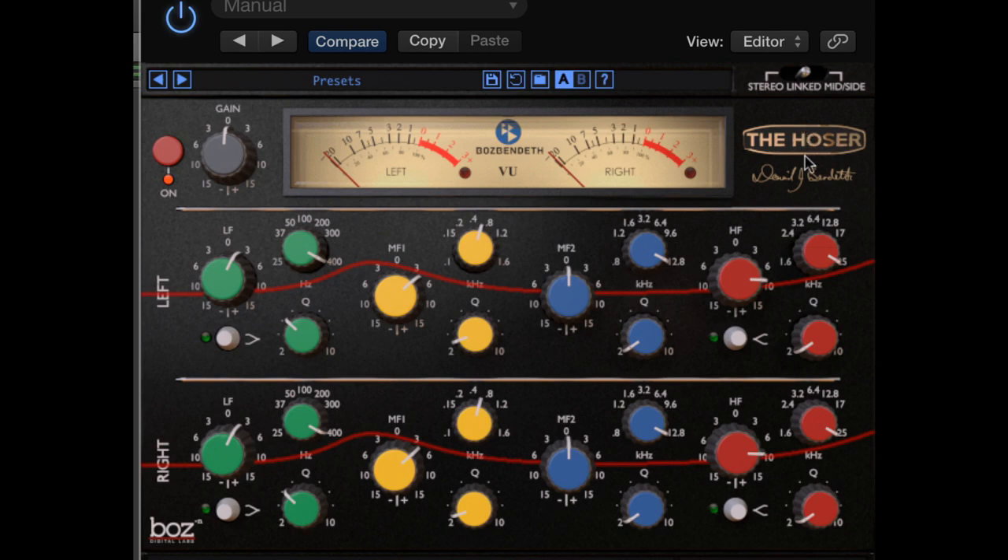Now I'd like to talk about the operating modes. We have mono, which is for use on one track at a time, and stereo, which independently processes a stereo channel, bus, or master bus track.